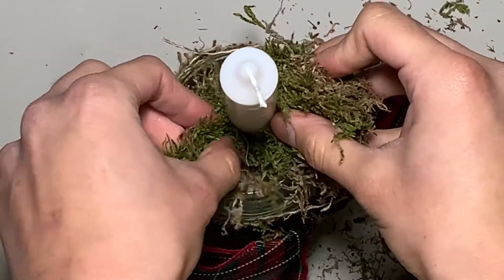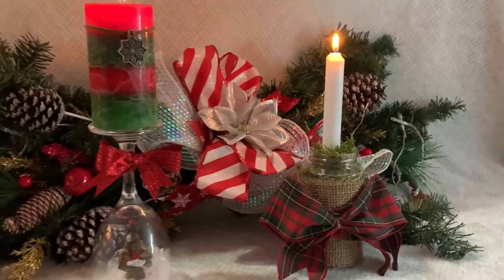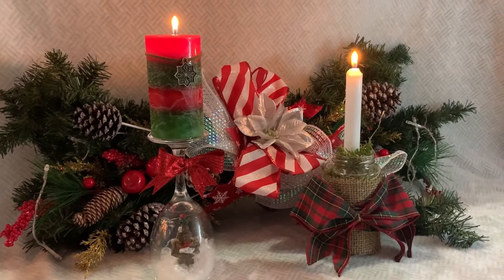Put your candlestick in the jar and fill it with preserved moss, which you can also buy from the dollar store. These candle holders are perfect for Christmas dinners.